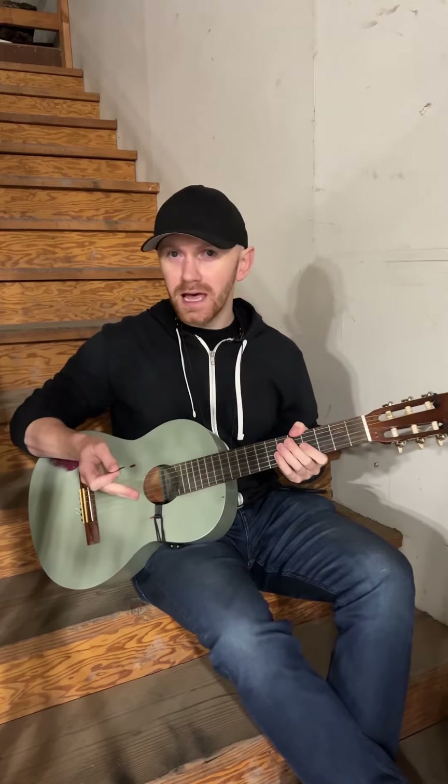Have you ever wondered why a guitar is tuned the way it's tuned? Most of you may or may not know that a guitar is tuned to E Standard. Now what does that E stand for?